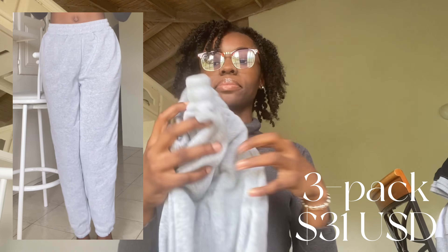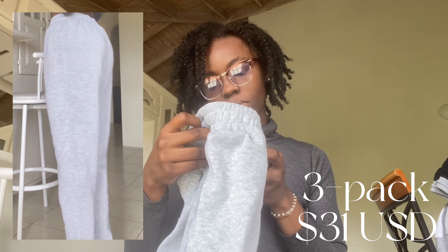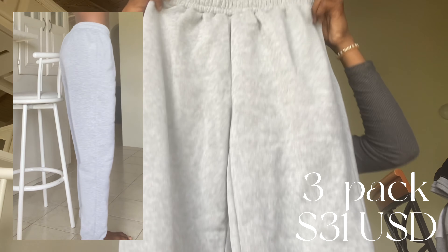Then I got a three-pack of sweatpants. First we have gray — these were a small. The quality is actually not the best. We have gray and brown in the pack.